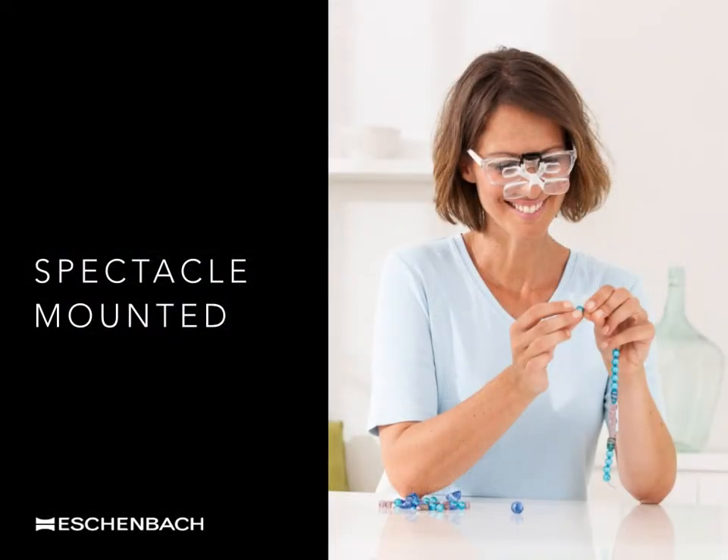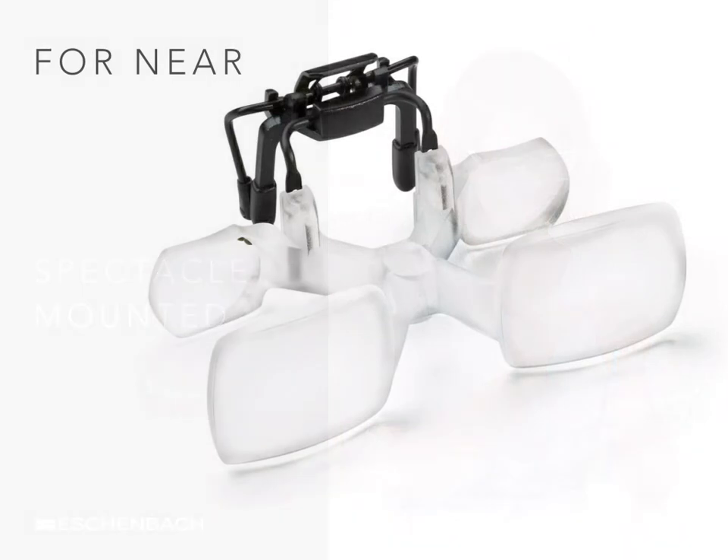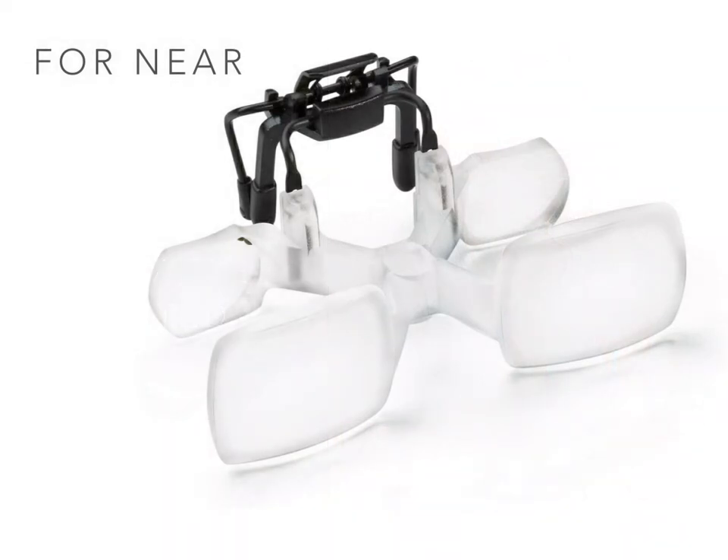For those individuals who need or prefer to continue wearing their own spectacle prescription, a similar telescopic design is available for clipping onto the front of the user's glasses. The greatest benefit of any near-viewing telescopic system such as this one is the natural reading posture provided by the 35 cm working distance. The overall weight should not be so heavy as to cause discomfort or pull the spectacles away from the face.